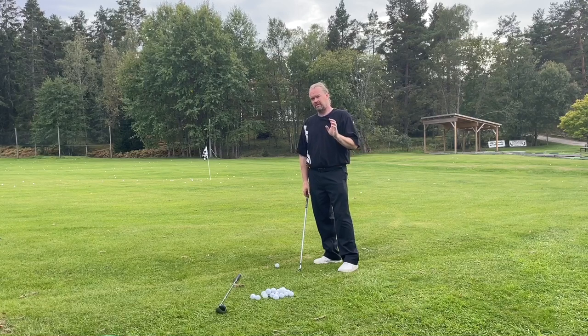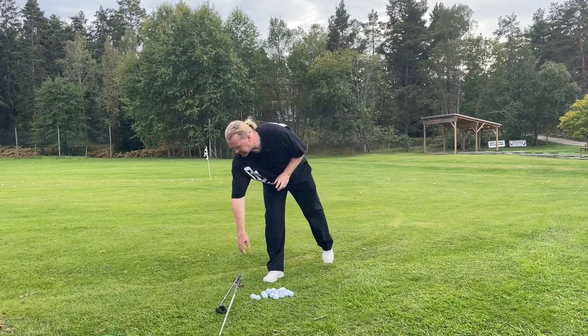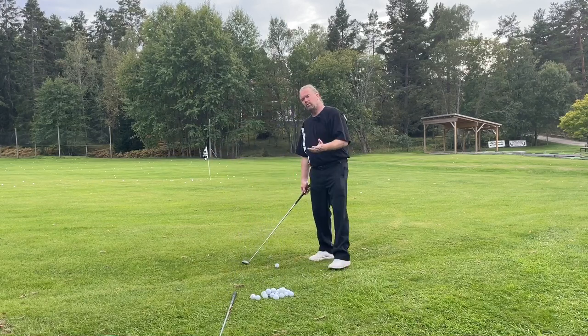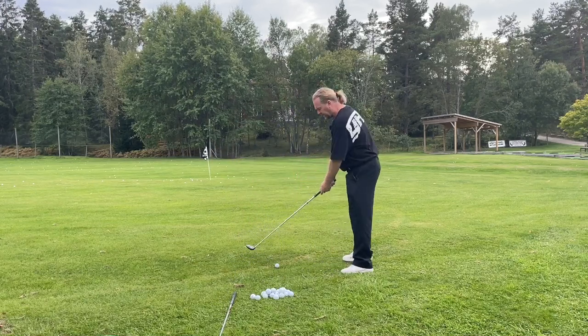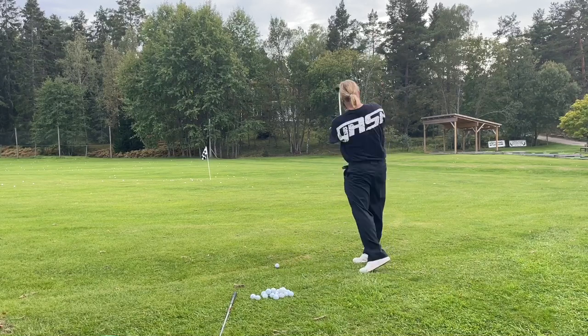Some pros are really extreme with this. Bubba Watson is really extreme. Justin Thomas is really good at this — he uses the ground a lot. But you can only use the ground if the club is moving up, down, and up again.